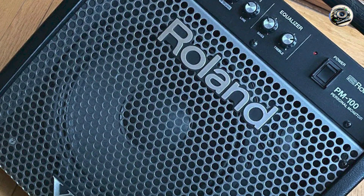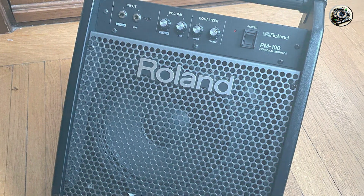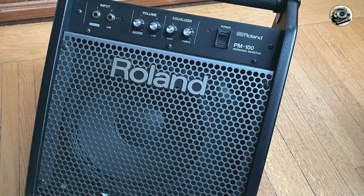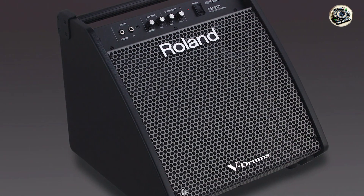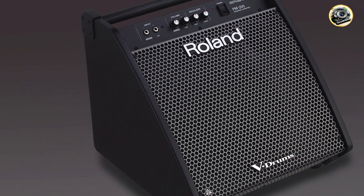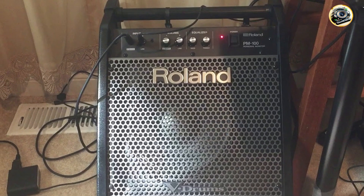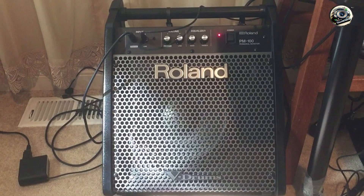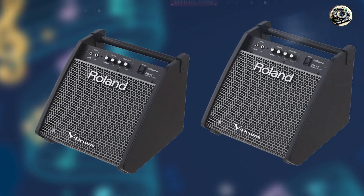The PM-100 features a 10-inch full-range speaker and tweeter, powered by 80 watts of output for dynamic and detailed sound reproduction. It includes dedicated EQ controls for adjusting bass and treble frequencies, allowing drummers to fine-tune their sound for different musical genres and environments. The amplifier incorporates Roland's proprietary technology for reducing feedback and distortion, ensuring clean and natural drum sounds with clarity and precision.